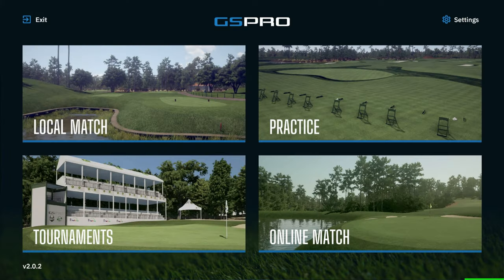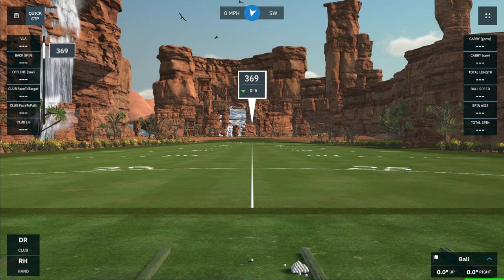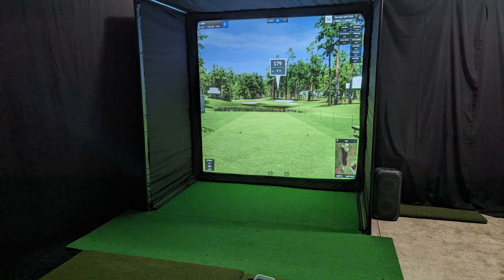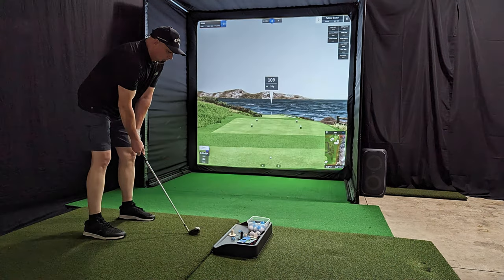GS Pro is one of the most realistic softwares out there. You'll need a gaming computer with a decent GPU and RAM because it uses more system resources. There are over 400 golf courses, including many real-life courses — possibly even local ones for you. You've got local matches, practice mode with different practice ranges, tournaments, and online matches. Here are some screenshots and photographs of my golf simulator running GS Pro — it is absolutely stunning and vivid.